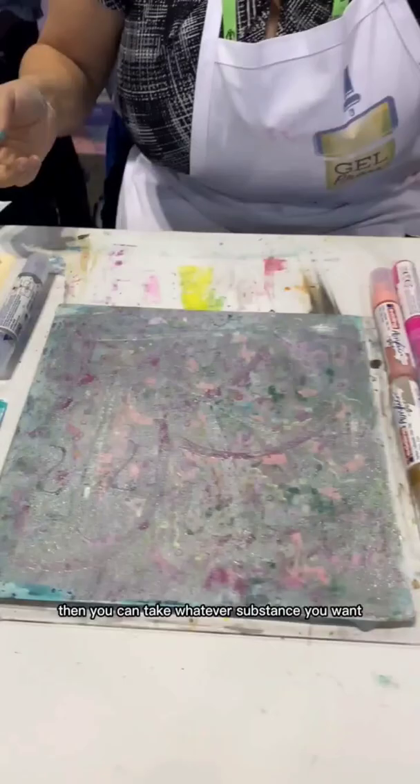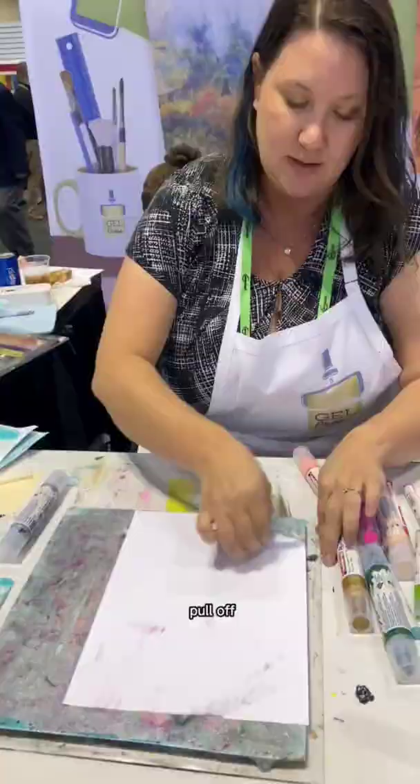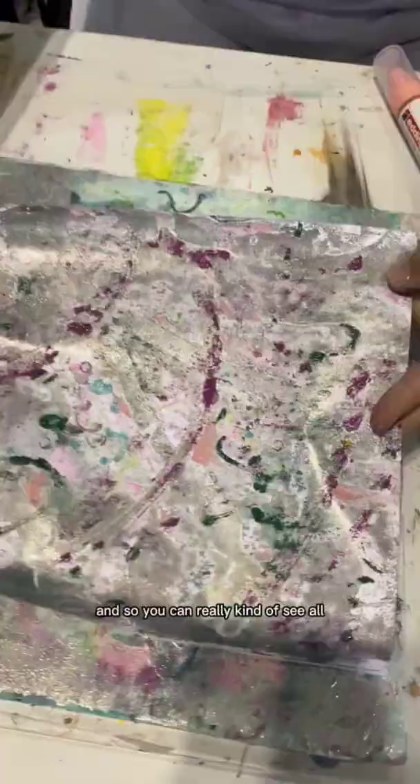You can take whatever substance you want. You're going to put a piece of paper down, really get in there, push, pull off, and just look at all the fun layers. They're here. It's beautiful.